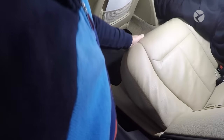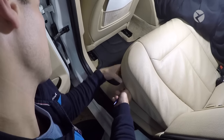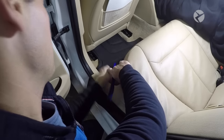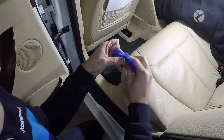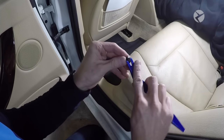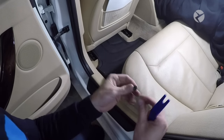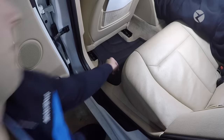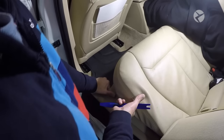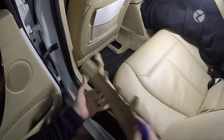To remove this, you gently pull up on the seat. Then there's a black fastener — you remove the center piece, and then the rest of it will pop out. Here's what that fastener looks like: you simply remove that middle pin and then the rest of it will just pop up. Gently lift up and remove this piece.